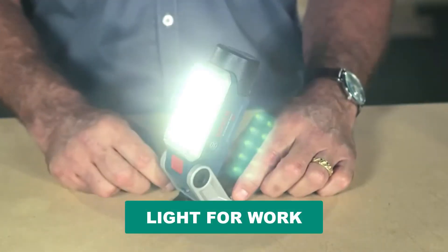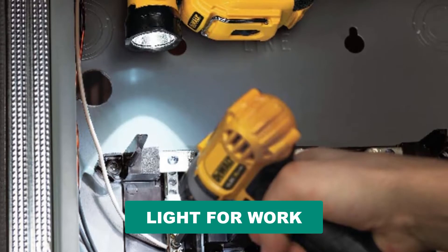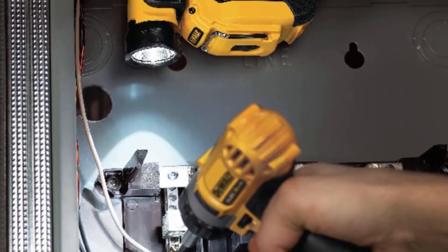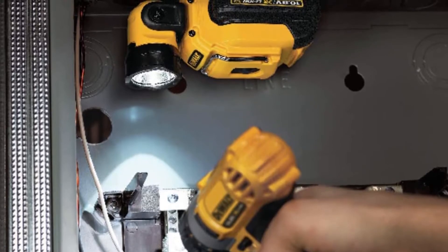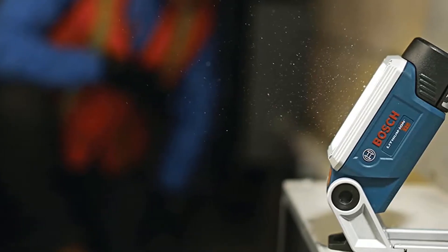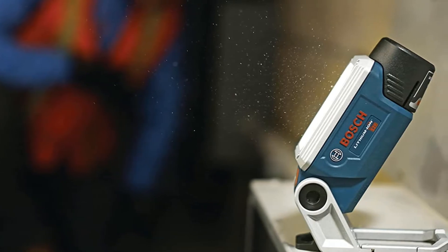Are you looking for the best light for work? In this video we will break down the top six lights for work on the market. We have included links in the description for each product mentioned, so make sure you check those out to see which one is in your budget range.